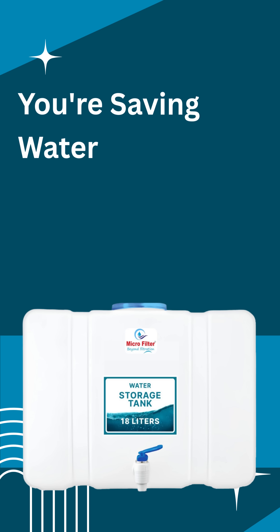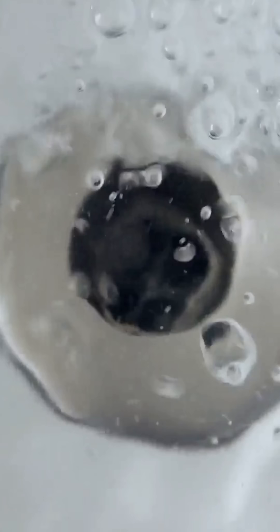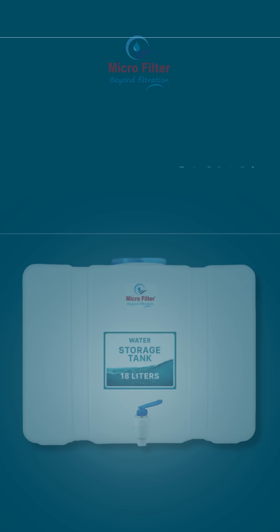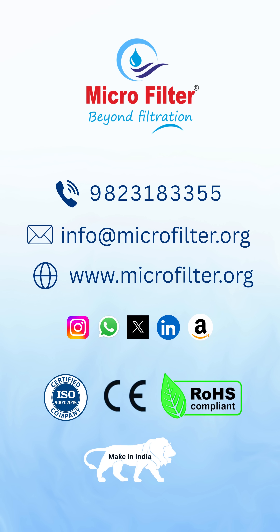One small tank, and suddenly you're saving water, saving money, and helping the planet. Feels good, right? So don't let another drop go to waste. Bring home the Microfilter storage tank today. Because smart customers don't waste, they save. Contact us for more product details and sales inquiries at Microfilter Polymers Ltd.